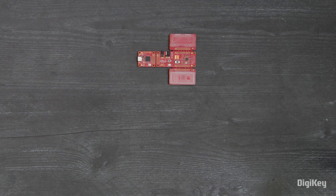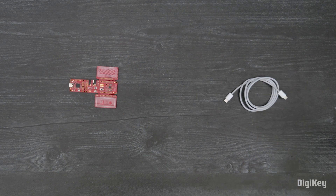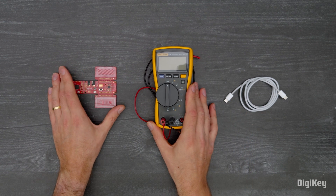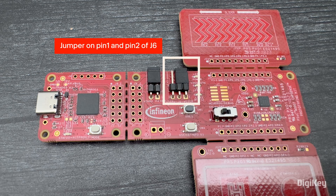In this demo, we'll run the pre-programmed code example that uses the self-capacitance-based button and slider to implement the MultiSense CapSense low power technology. First, confirm a jumper is on pin 1 and pin 2 on the J6 header.